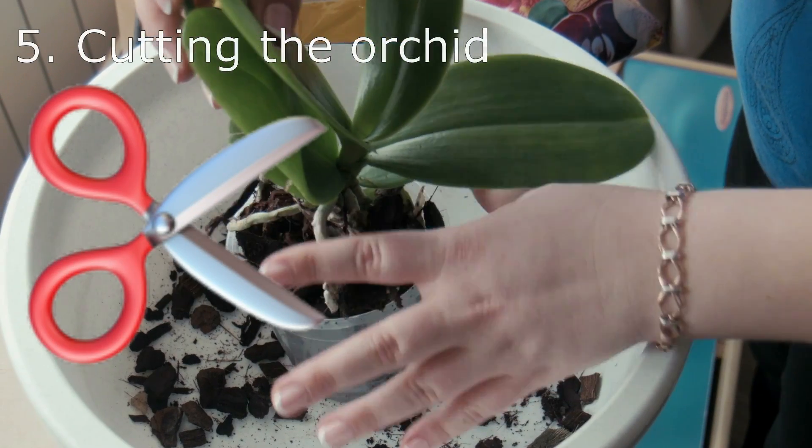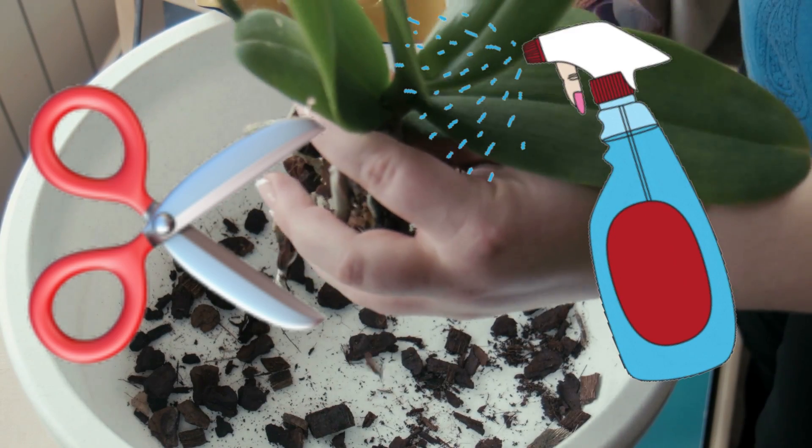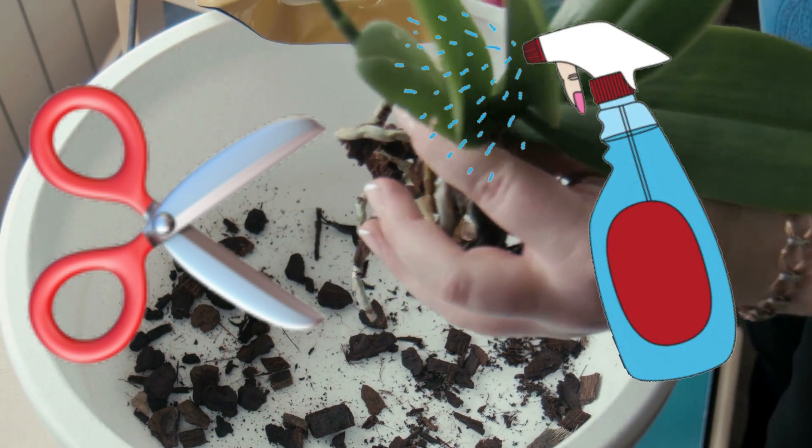Tip 5: Before cutting the orchid, sterilize the scissors and let them cool before use. Repeat the operation before handling another orchid to avoid disease transmission.